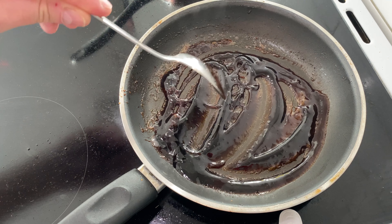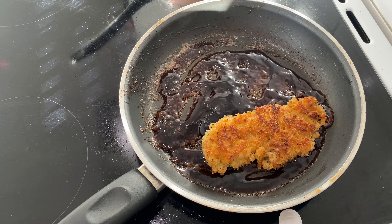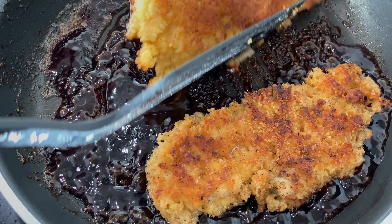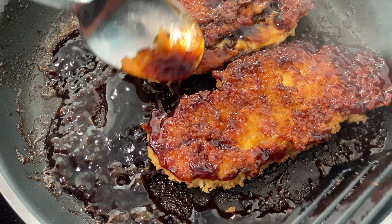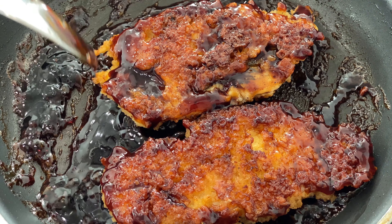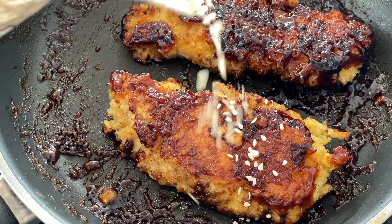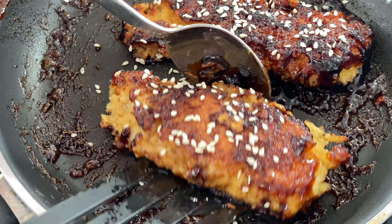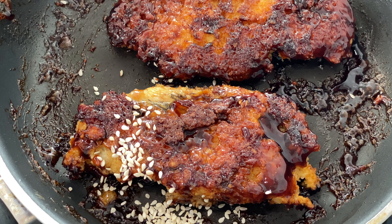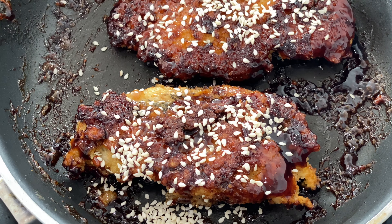What we're gonna do now is put our fish back in, just for a minute or two. And lastly, we're gonna take some sesame and pour it on. I love sesame — I can never have enough of it.